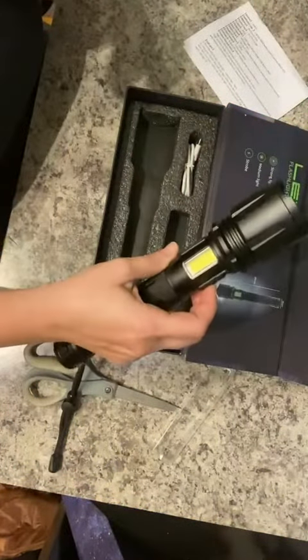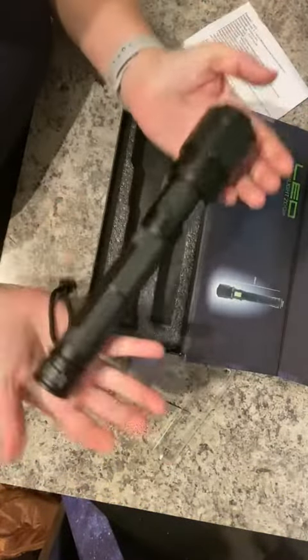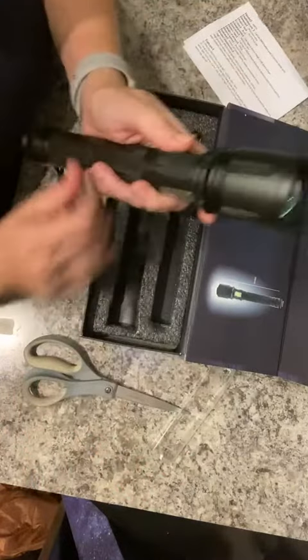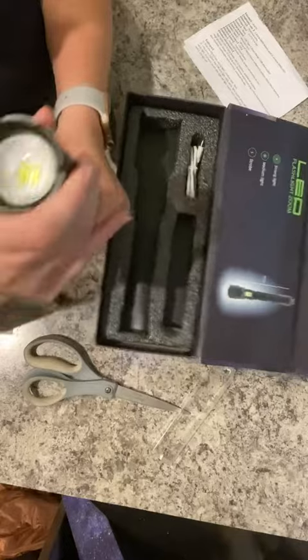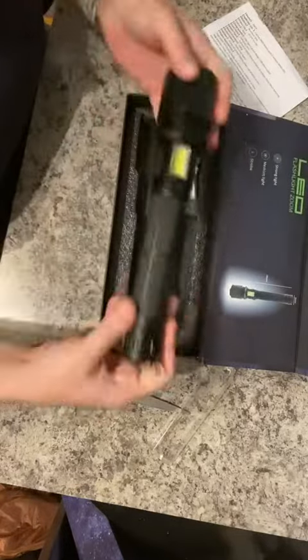Size-wise it looks really good. Here's your charger right here. I think that's a really solid product.